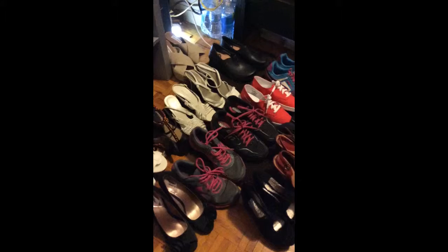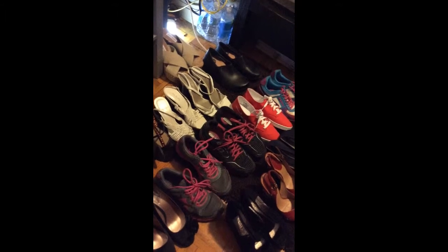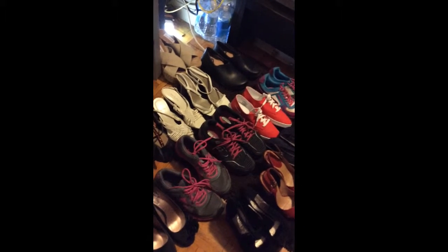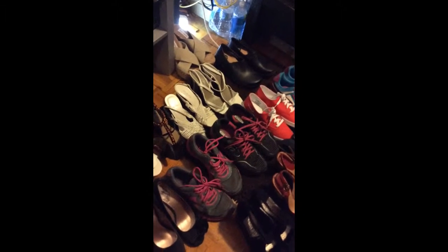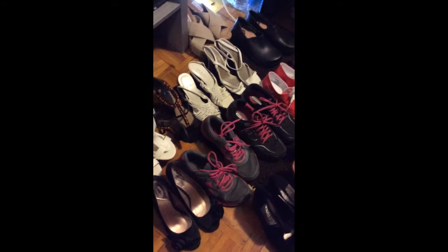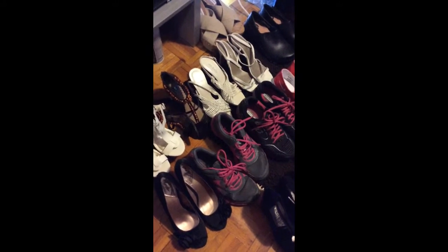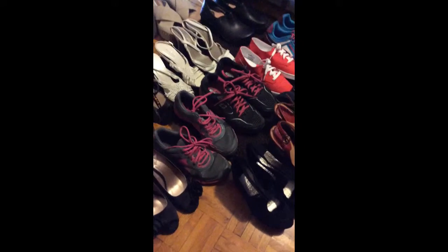Welcome to my blog again guys. This one is for footwear collections. I'm gonna introduce one by one which one is my favorite shoes, which one I always wear, and which one I don't wear all the time. I'm gonna show you one by one.